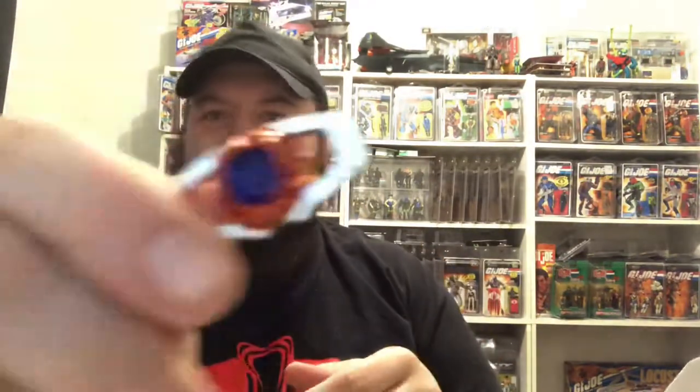Here we have an energy axe. This is somewhat pliable plastic. I'm not sure if that comes apart or anything, but this looks like it's made to fit his hand and we'll try that out in a bit. We also have a Matrix of Leadership — this thing is heavy, it feels like it's made out of metal.